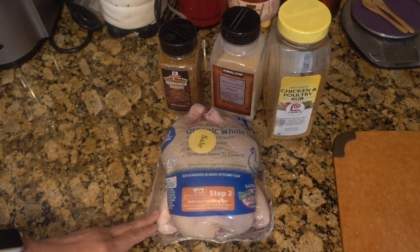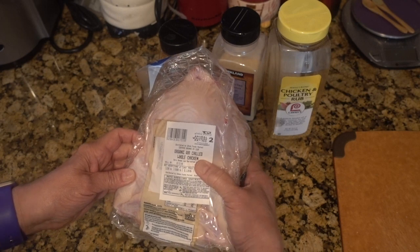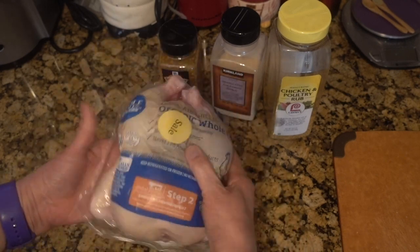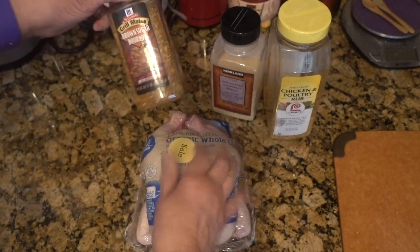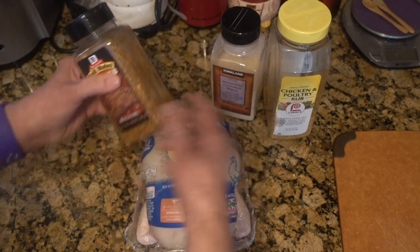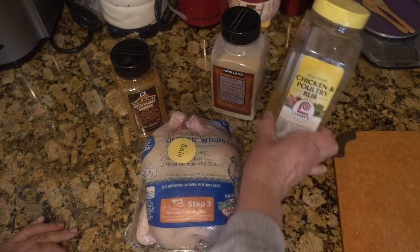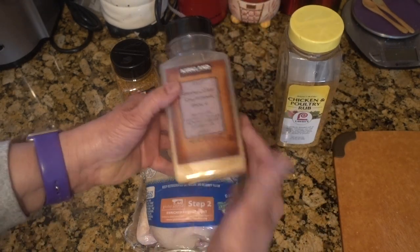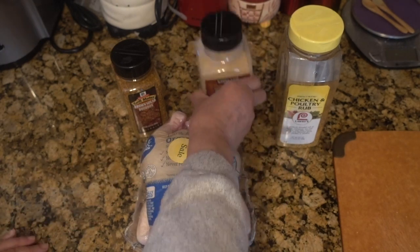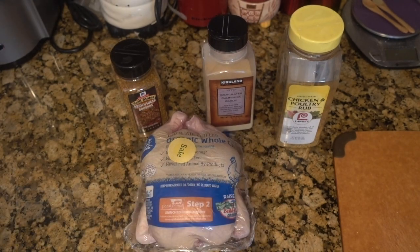My daughter brought over this chicken — it's about three and a quarter pounds. She brought over some brown sugar bourbon seasoning, and I'm adding some chicken and poultry rub to it and garlic powder. I'm gonna get this bird all cleaned up and we'll come back, get it seasoned, and put it into the air fryer.